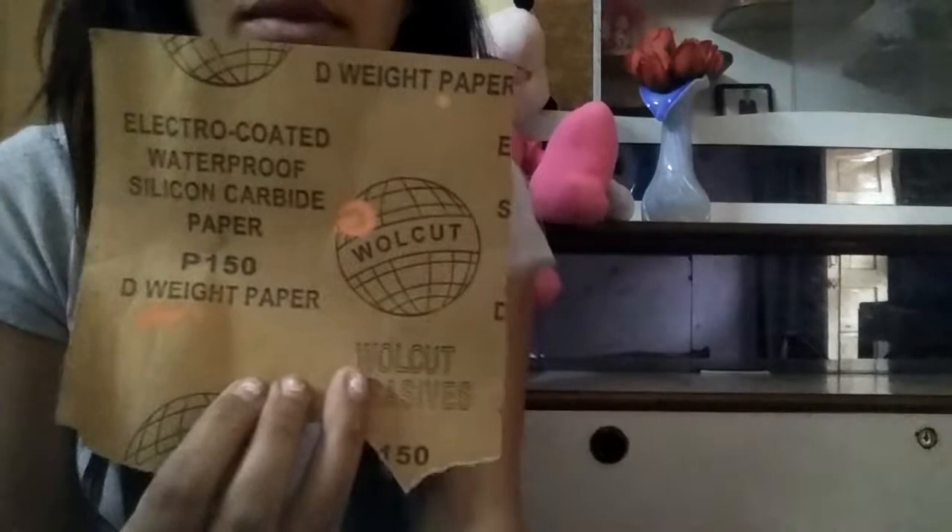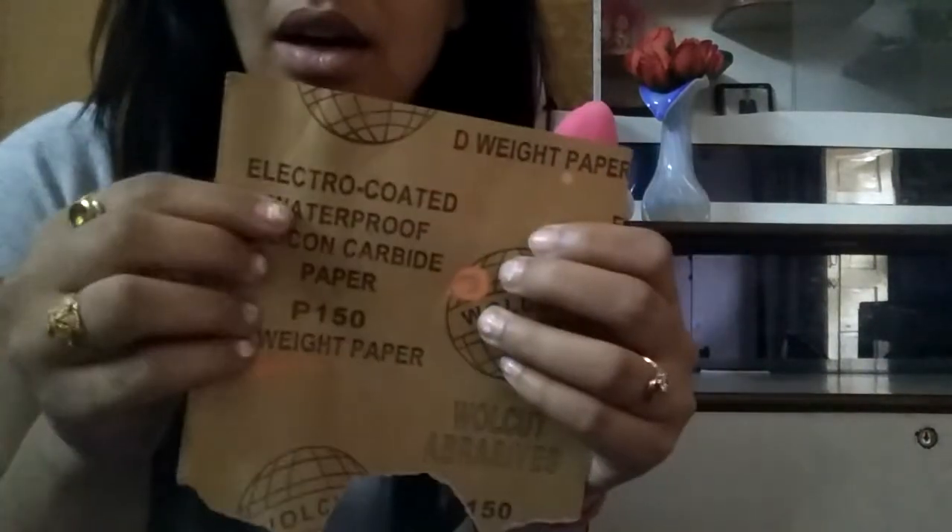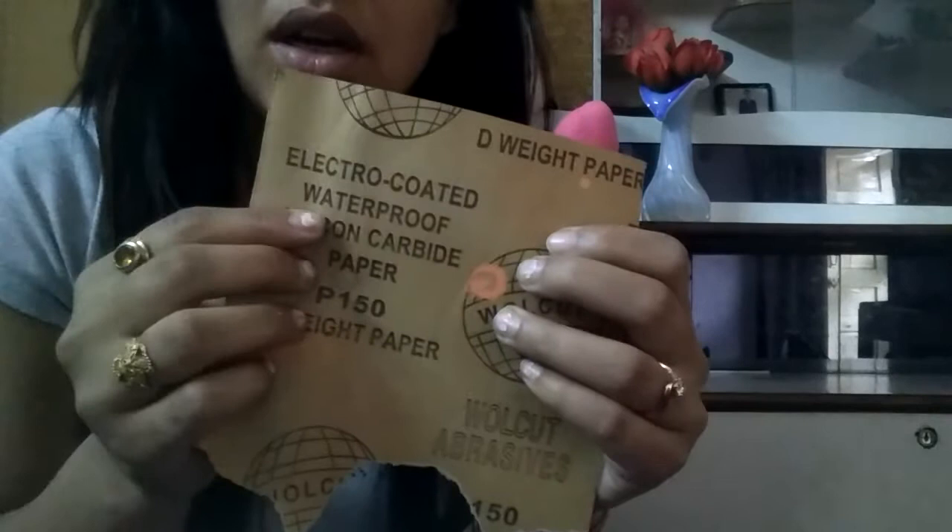First, everything we need is whiskey and tissue paper. We gently need to rub it on the mug where we need to remove the print, just like this. The second thing we need is this — you can read it — electro-coated waterproof silicon carbide paper, the white paper.